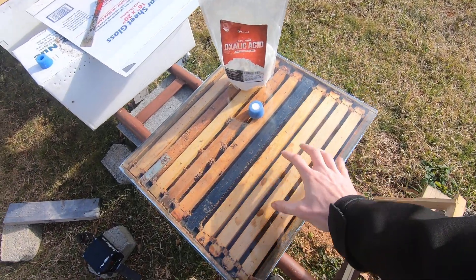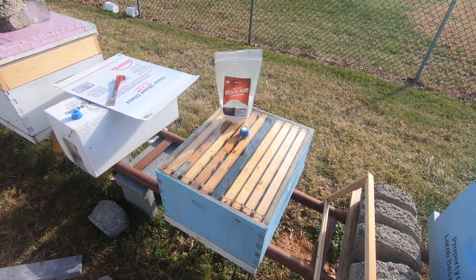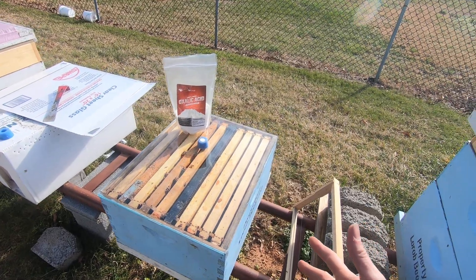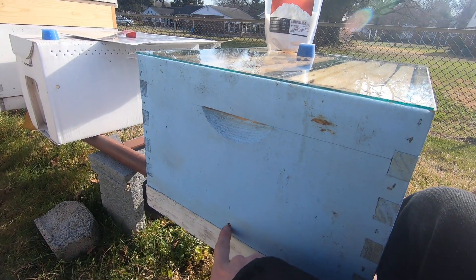Hi guys, I just want to do a little video here. You can see I've got a glass lid on here so we can observe what happens with the oxalic acid treatment — for those of you who don't know or haven't experienced it yet. I have my quarter inch hole drilled in the back of the hive here.